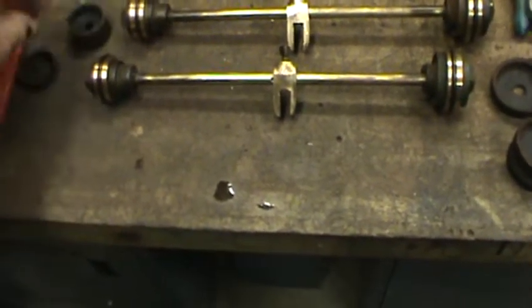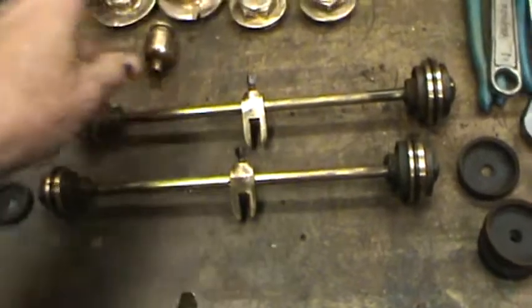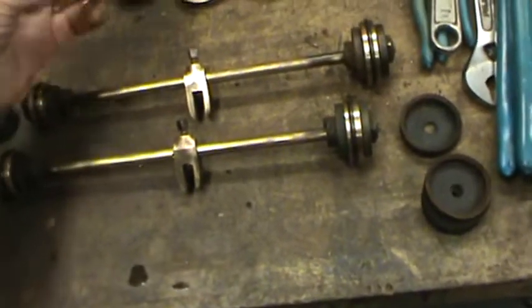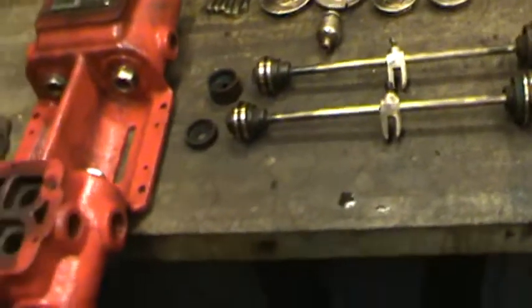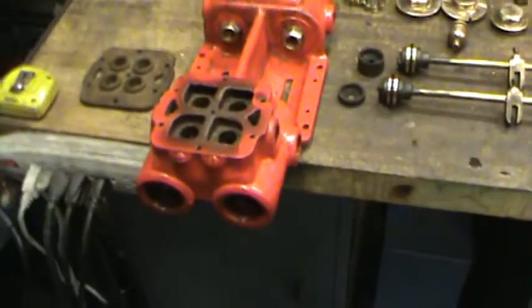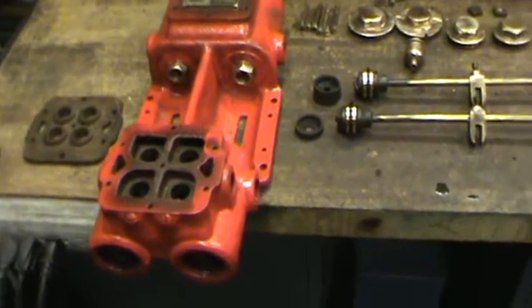Some of the parts are missing, but all the bolts are there — the caps, the oiler — a real nice old oiler. And I'll make gaskets for everything too. That's the next part of the project, and I'll get it running.